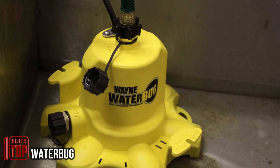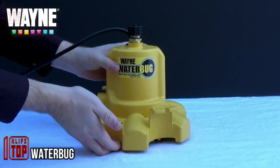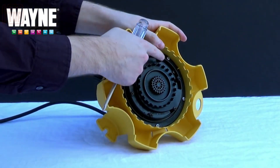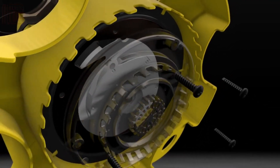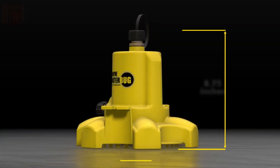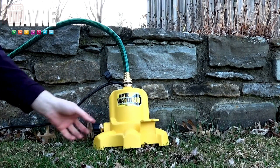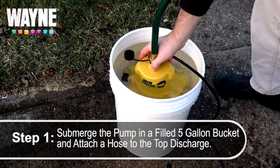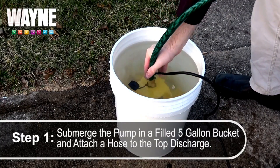Water Bug is a pump that boasts a key feature known as multi-flow technology, enabling it to function effectively even in water levels as shallow as 1/16th of an inch. It's versatile and suited for various scenarios, from dealing with flooded basements to clearing water on roofs — it can even be employed in basins and buckets if necessary.